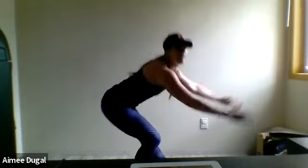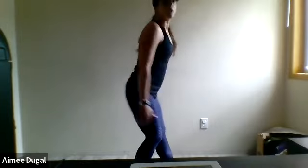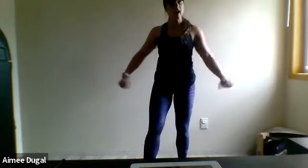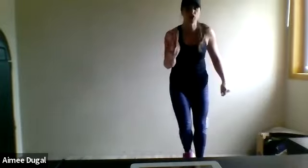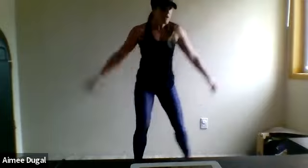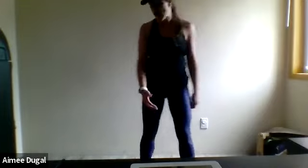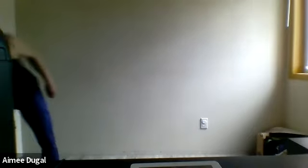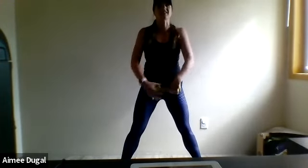Three, two, one — excellent! Shake it out, keep on moving, even if it's just tapping your feet and shaking your arms. I'm going to explain the first two movements you'll be doing four of each. You're starting with a squat — grab a weight, come into the center, legs nice and wide.